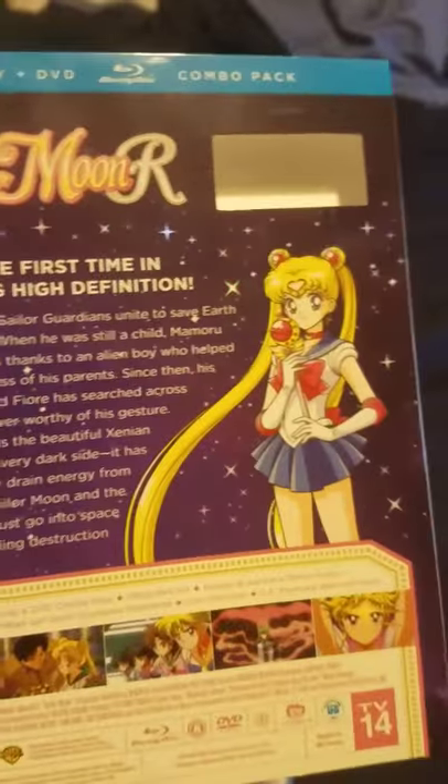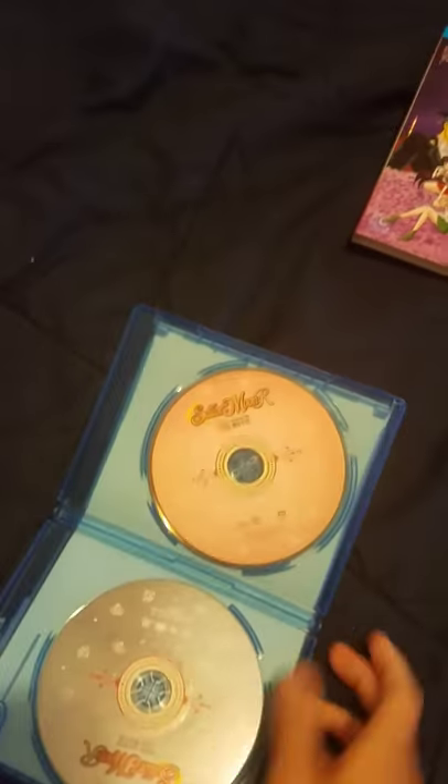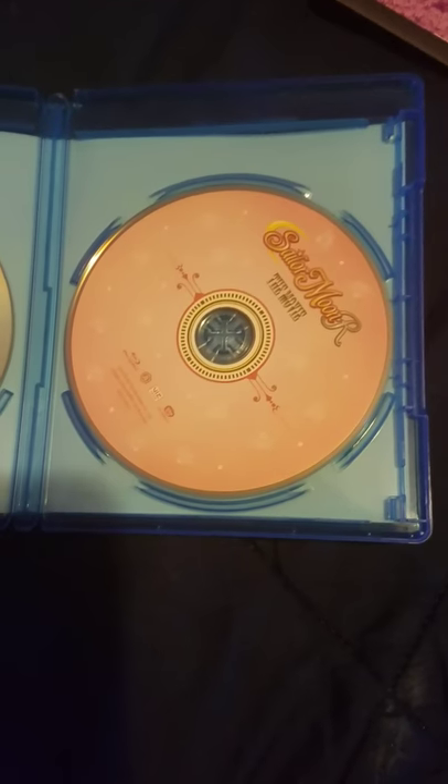Here's the cover, the side, the back, and this is the slipcover — same thing: front, side, back. Inside, the discs look like this: you have the Blu-ray for the movie and the DVD. If you give me a minute, I will pop in the Blu-ray menu.